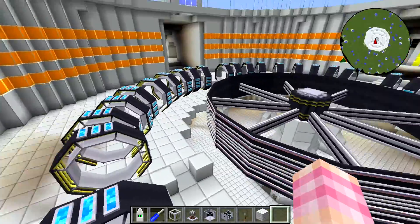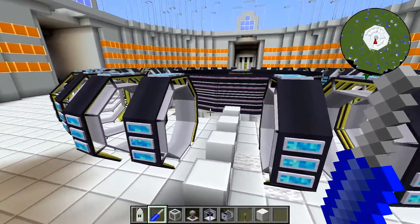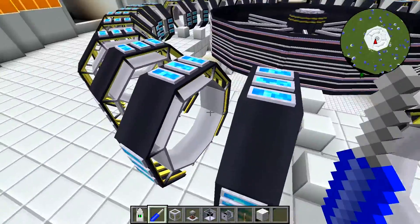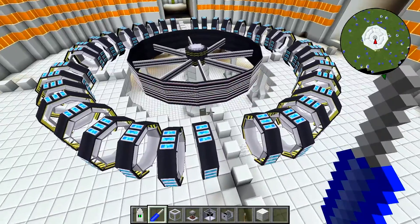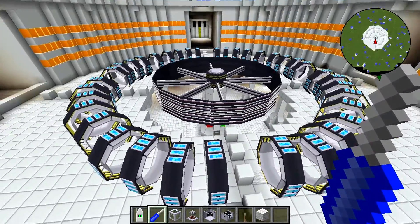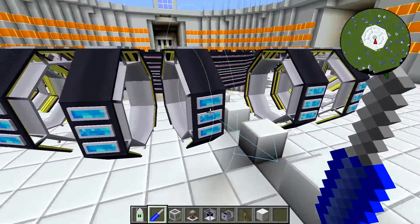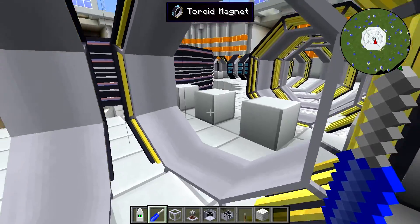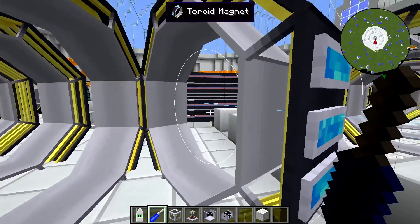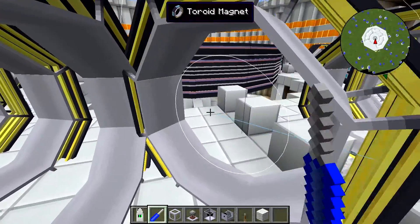The first thing I want to mention — in the last video we talked about how to lay these things out. We've got them in their nice ring pattern and we know we have to rotate them. But there's another bit to it. When you rotate one of these, it puts out a white circle around it and there's a blue arrow. That blue arrow has to be pointed towards the solenoid.